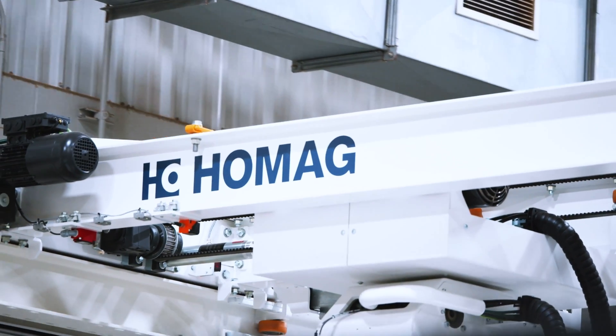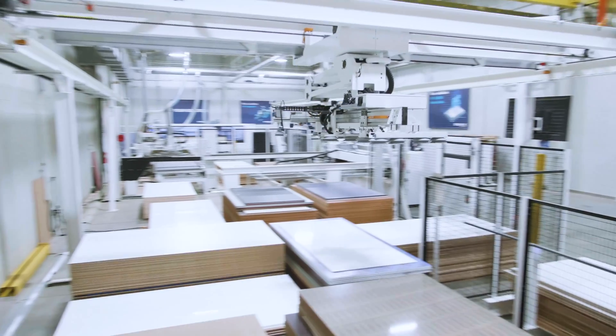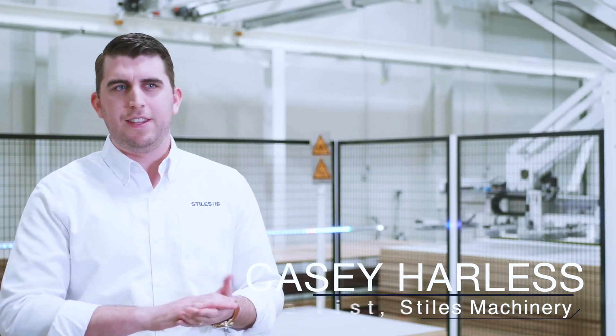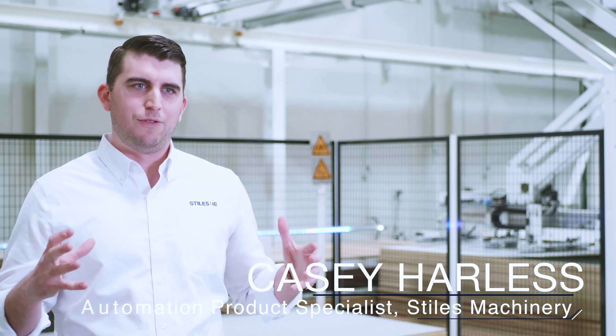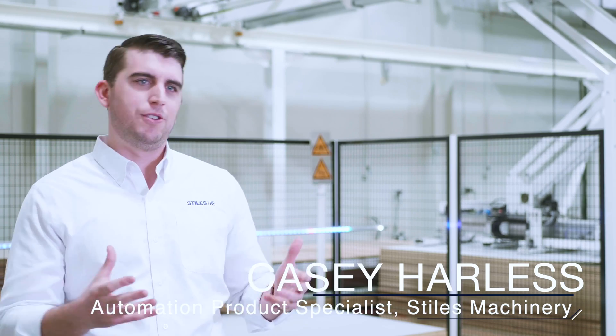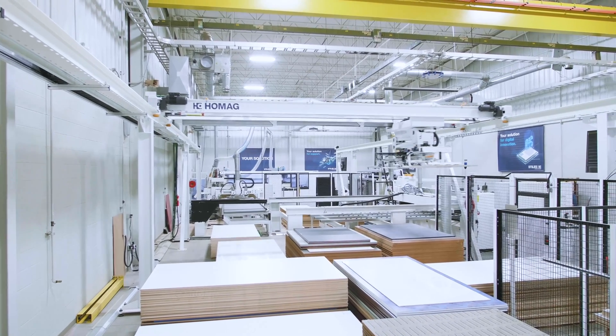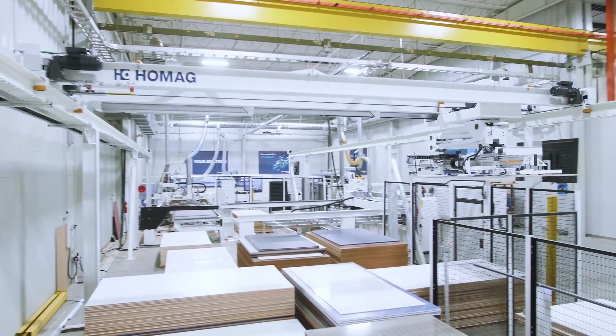StorTech essentially takes all of our customers' material, whether that be MDF panels or melamite, laminates, anything like that, and takes all that from vertical racking systems and puts it all into one place right there on the floor that you see behind me. It's an inventory management system. It cleans it all up.